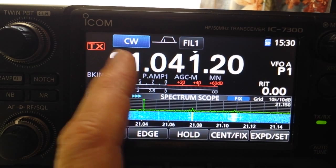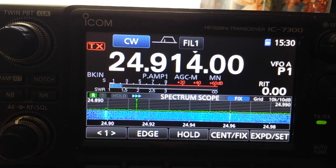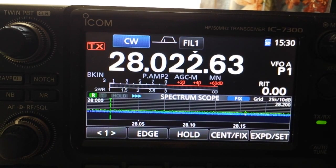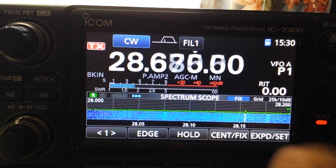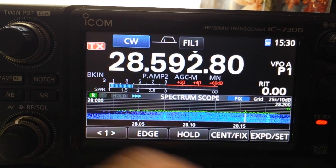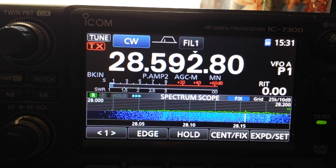At 24 megahertz (12 meters) it doesn't even read anything. On 10 meters this is the highest SWR, but the lowest point is right at 28.5 MHz. The tuner takes it all the way down with no problem at all.